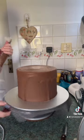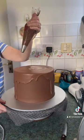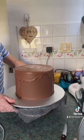Right guys, I'm gonna put some of this buttercream on top now.